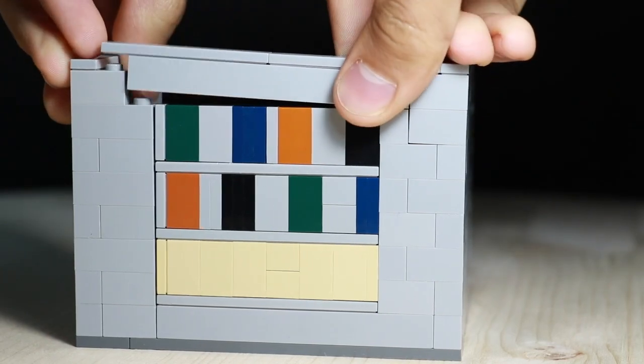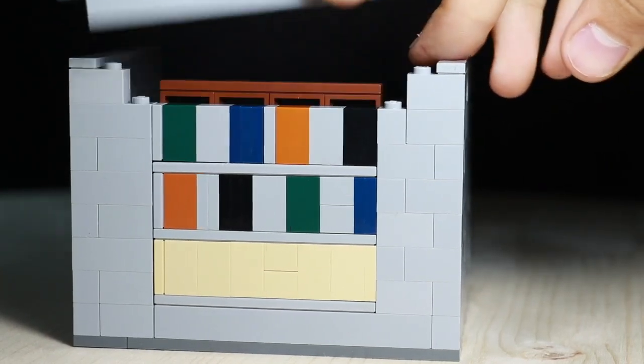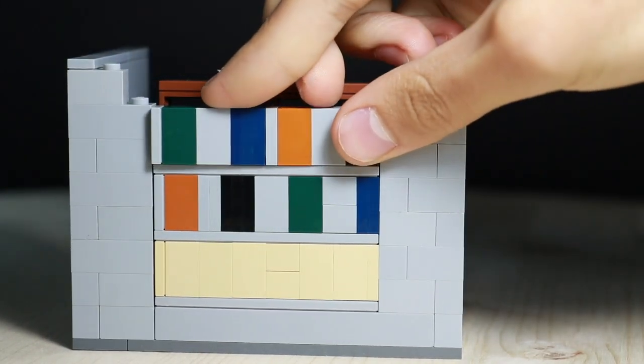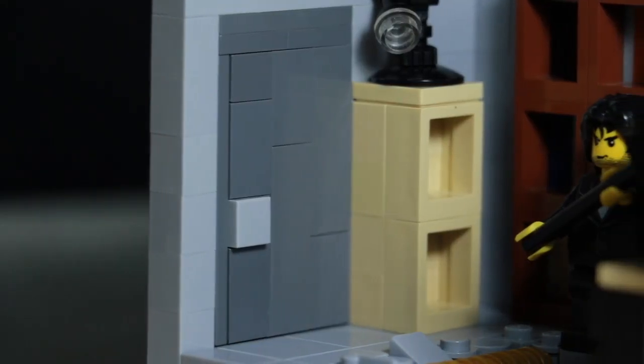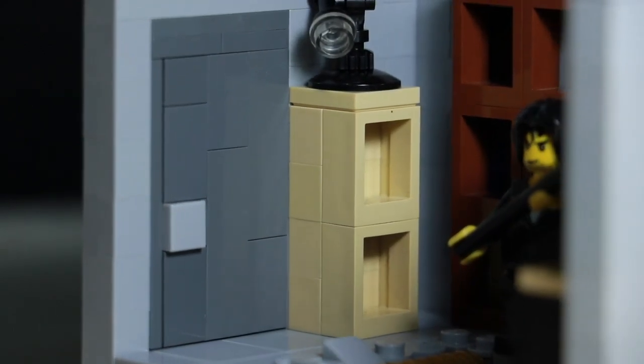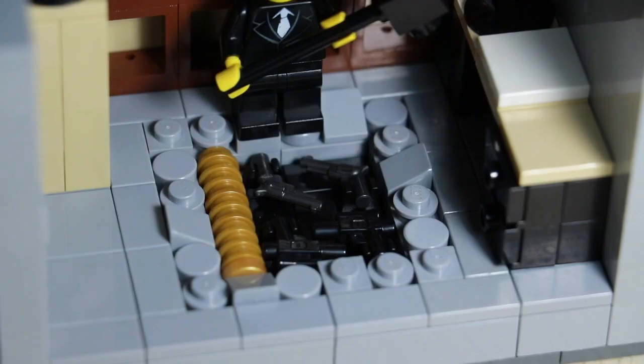Specifically, I used a snot brick technique on the back to give the bookshelf the appearance that there are actually books in it, but in reality it's just some basic pieces — bricks in different colors and whatnot. There's also a lamp in the very left corner stacked on top of a slightly smaller bookcase.